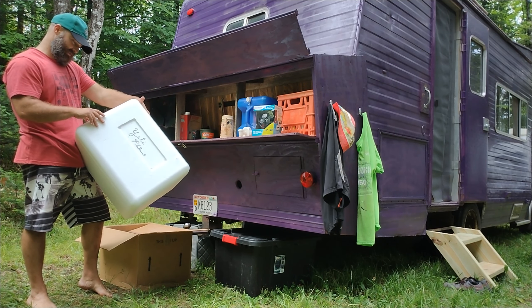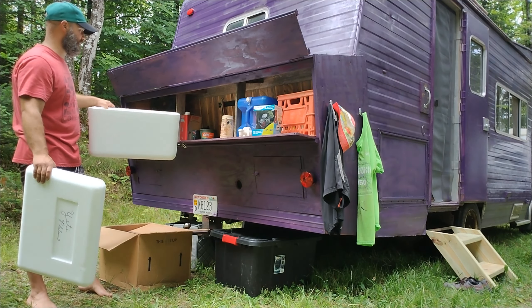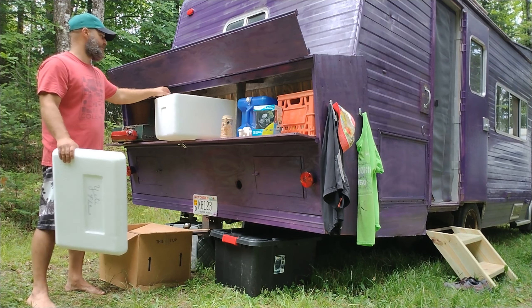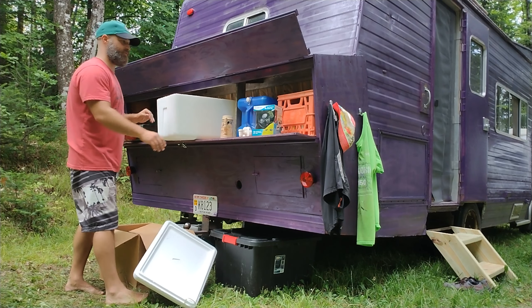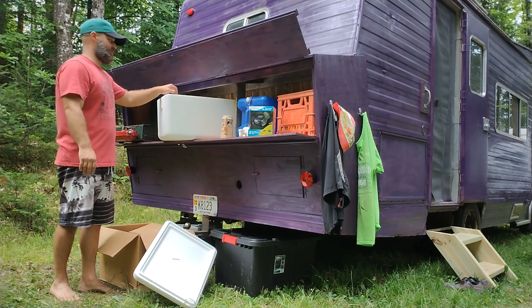The idea is that I'm going to use this cooler to create an air conditioner for the camper using this fan and a couple of milk jugs with frozen water.